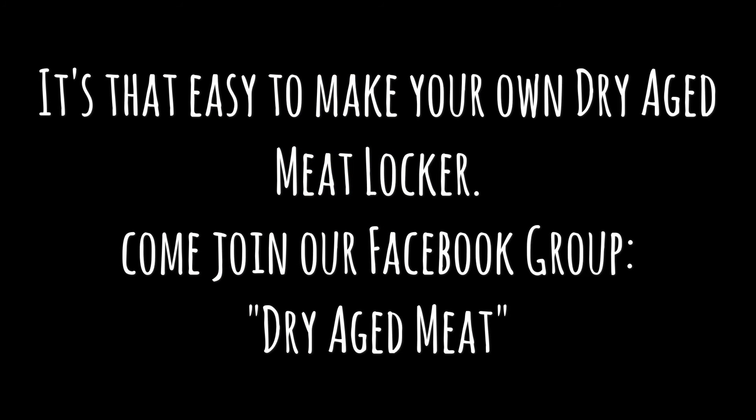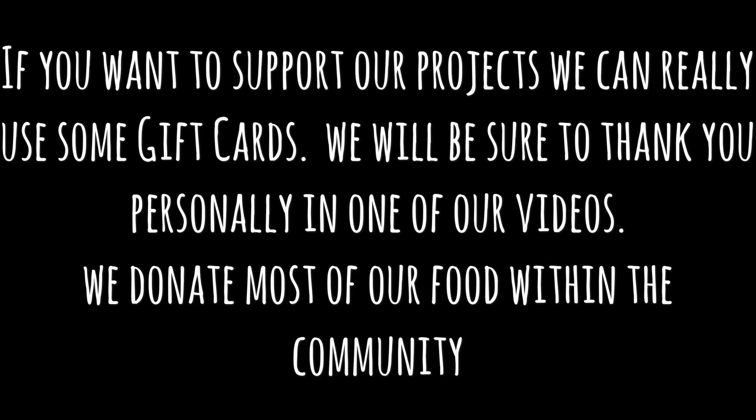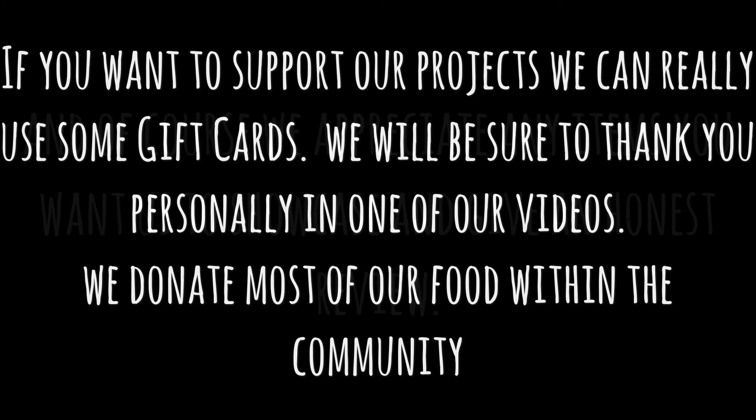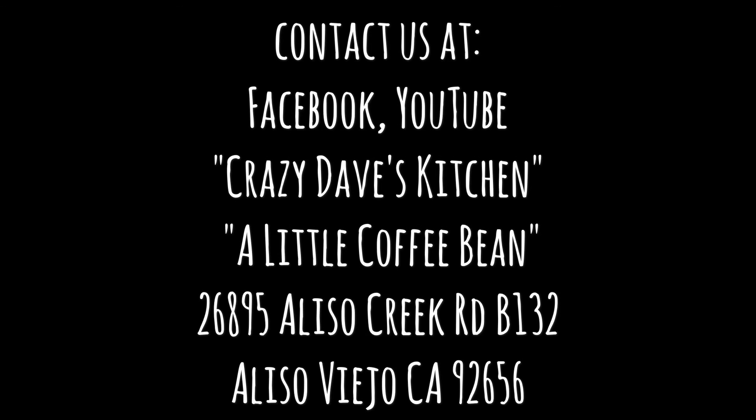If you're interested in learning how to make your own dry-aged meat, come join us on Facebook at Dry Aged Meat, subscribe to our YouTube channels, and like us on Facebook — Crazy Dave's Kitchen and A Little Coffee Bean. If you want to support our projects, gift cards are appreciated and we'll thank you personally in one of our videos. We donate most of our food to the community, and we appreciate any items you want us to showcase and give an honest review.